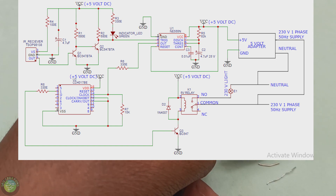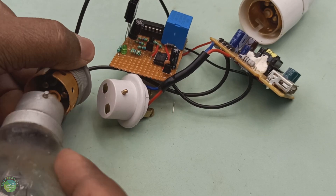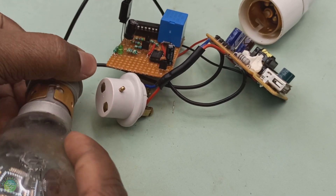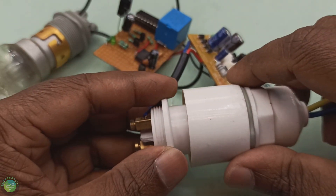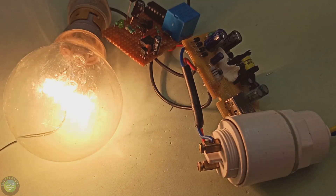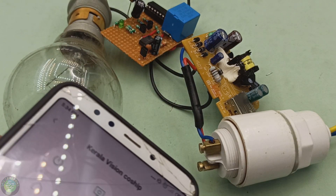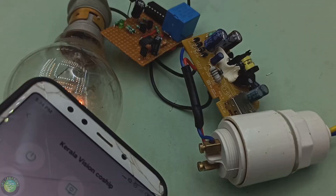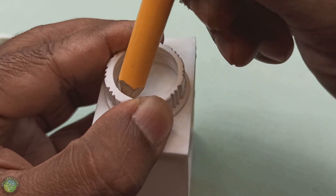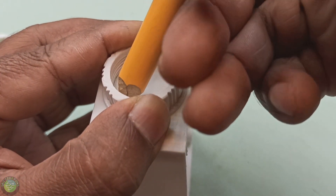This is the complete circuit diagram. I have a link in the description for this circuit diagram — you can click on the image file link. I have the power supply connection here, a remote, and a switch box connection here as well.